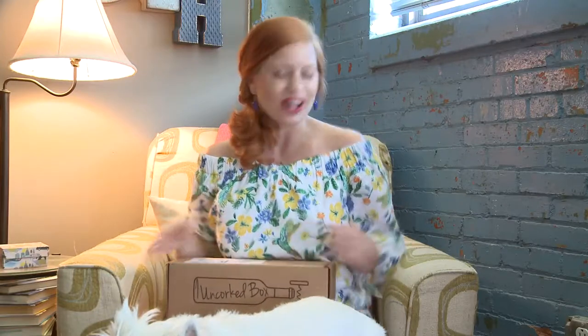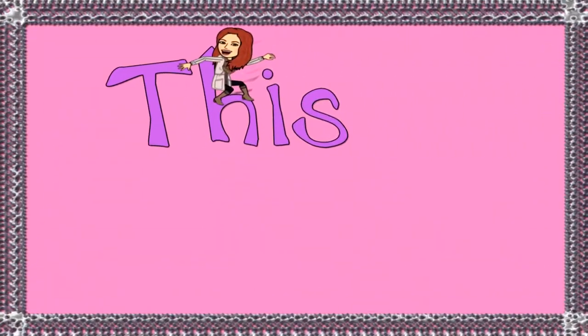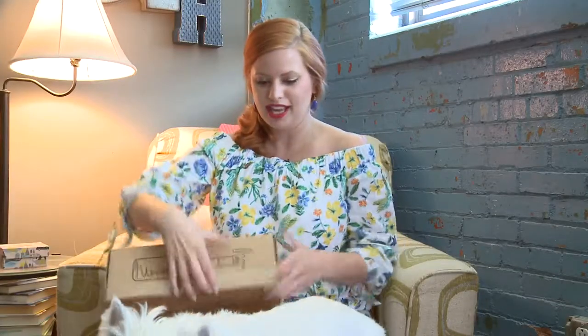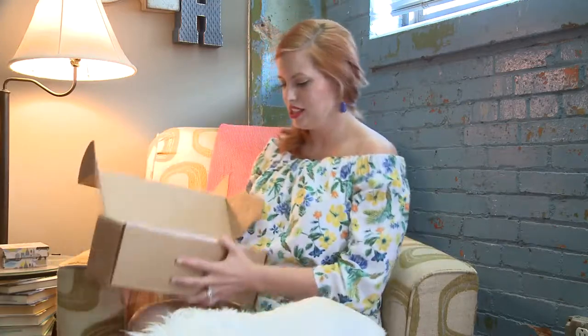Hey guys, welcome to This Box Rocks. Today I have our fun wine accessory box, the Uncorked Box. Sweet Pea is going to help me unbox the Uncorked Box today, aren't you Sweet Pea? This box is $30 a month. If you subscribe month to month, you can get a little bit of a discount if you do a longer subscription and you have to pay up front for that.